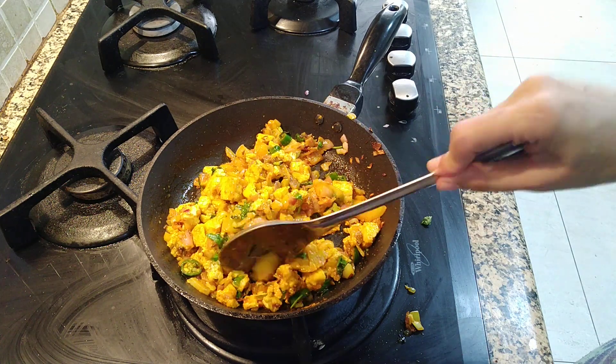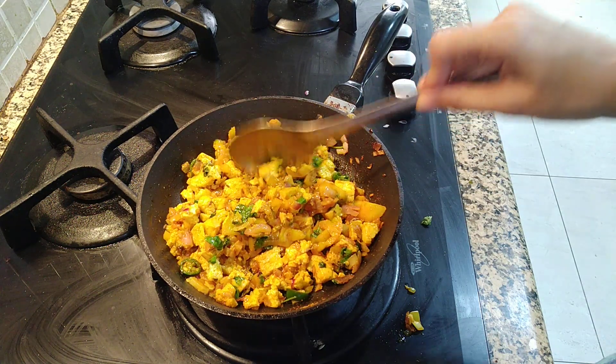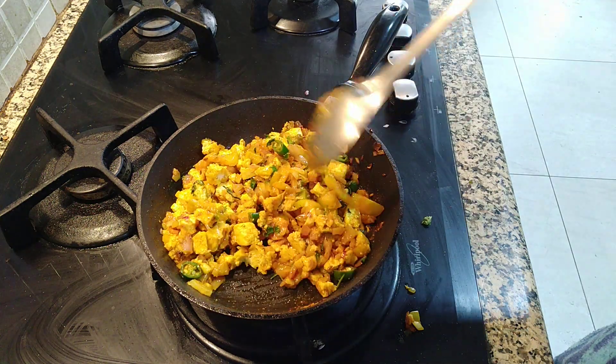So as you can see, this is ready. It will not take much time at all.